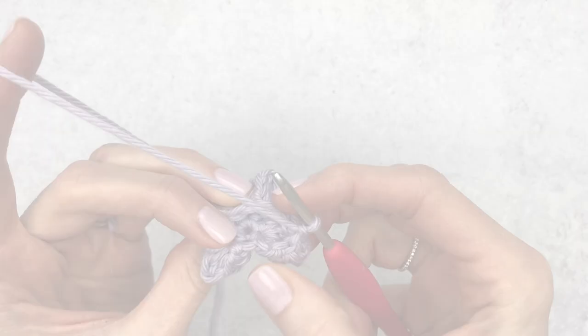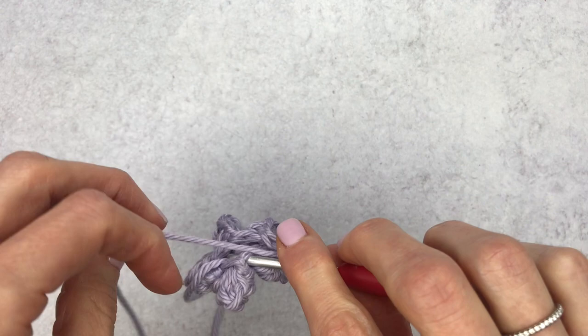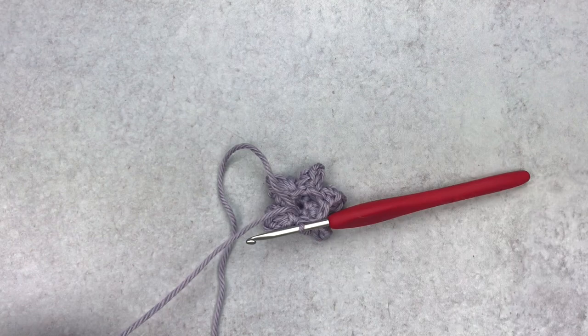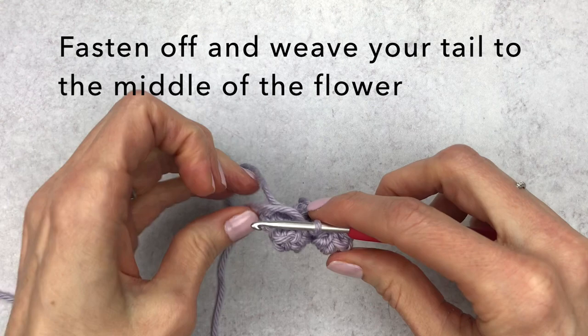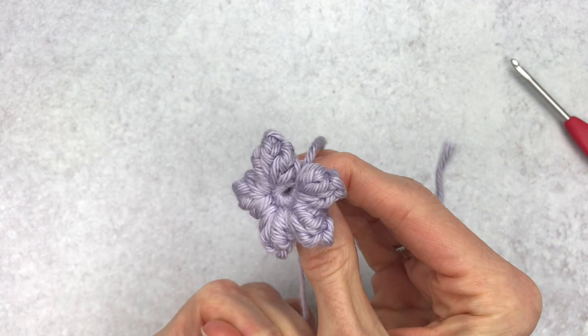What we want to do is go underneath — there's a little loop left from your first stitch. Put your hook underneath that loop and make a slip stitch: yarn over, pull the yarn through, and then pull it through your stitch. Leave a long tail, grab your scissors, snip a long tail, and fasten off by yarning over and pulling the yarn all the way through. Tighten your magic circle and adjust your popcorn stitches.